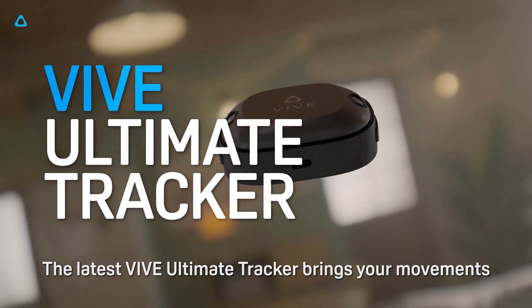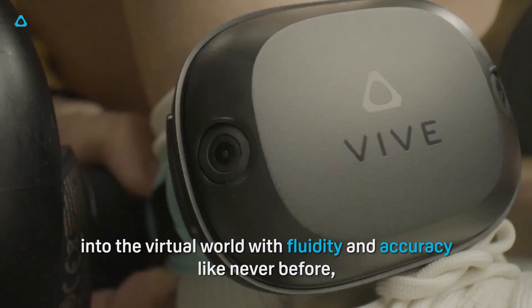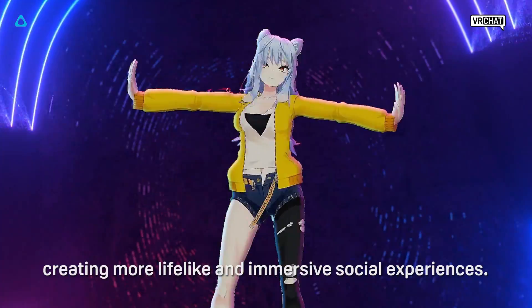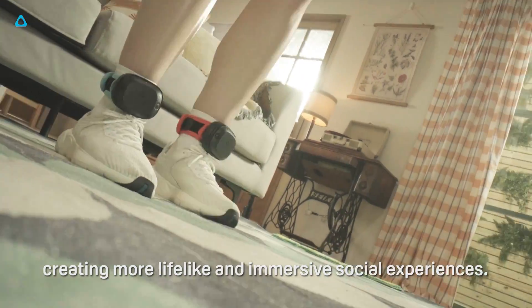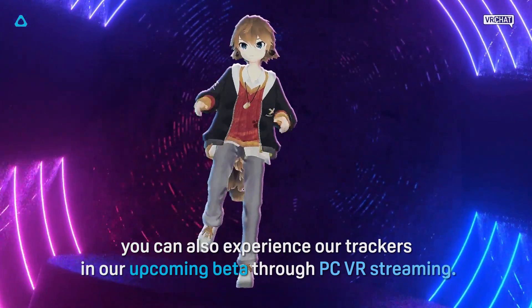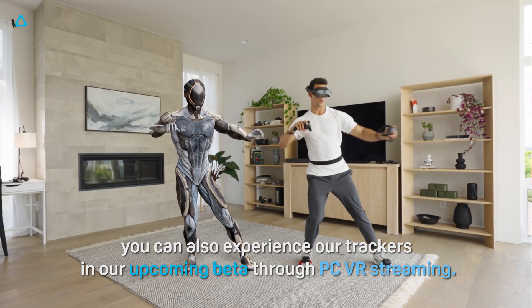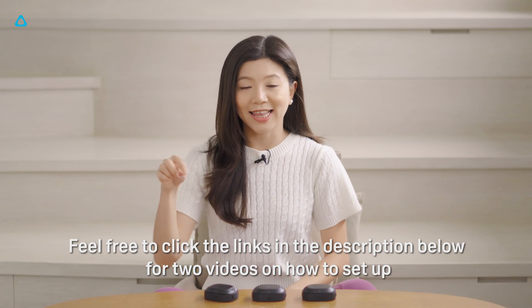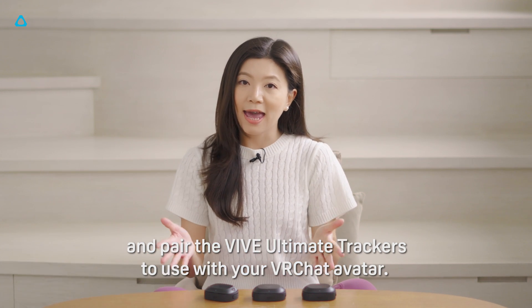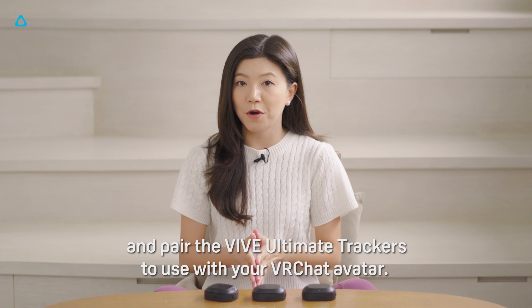The latest Vive Automate trackers bring your movements into the virtual world with fluidity and accuracy like never before, creating more lifelike and immersive social experiences. Third-party headset users can also experience our trackers in our upcoming beta through PC VR streaming. Feel free to click the links in the description below for two videos on how to set up and pair the Vive Automate trackers to use with your VRChat avatar.